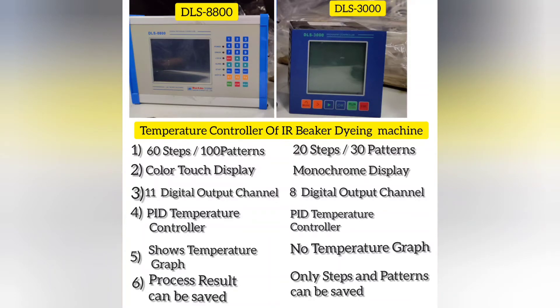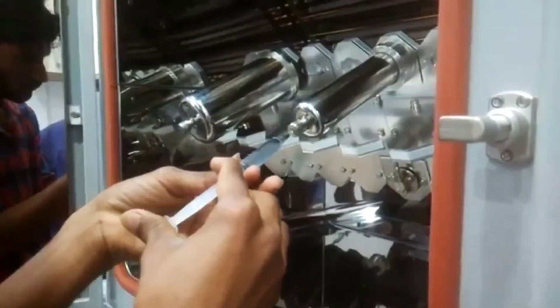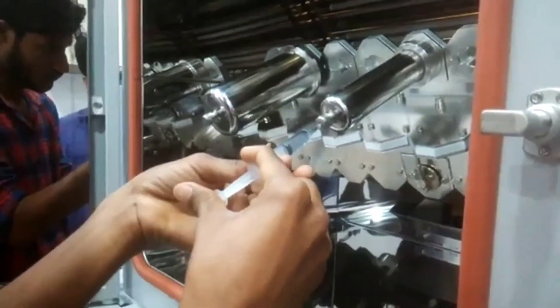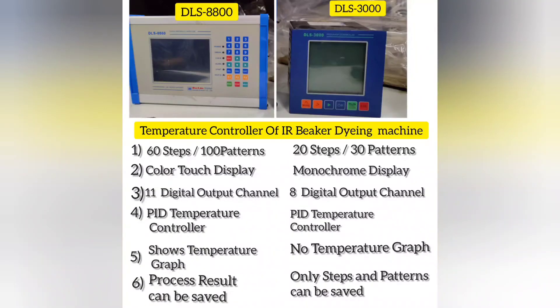Moving to the fifth point: it is very clearly mentioned that DLS 8800 shows a temperature graph whereas DLS 3000 does not show any temperature graph. In DLS 8800, the process result can be saved, and in DLS 3000, only steps and patterns can be saved. In short, a person using DLS 3000 will not be able to see the results of the last completed dyeing process, but they can see the process of saved data and patterns.